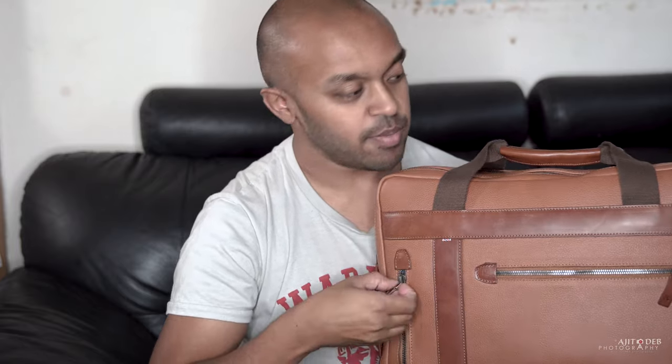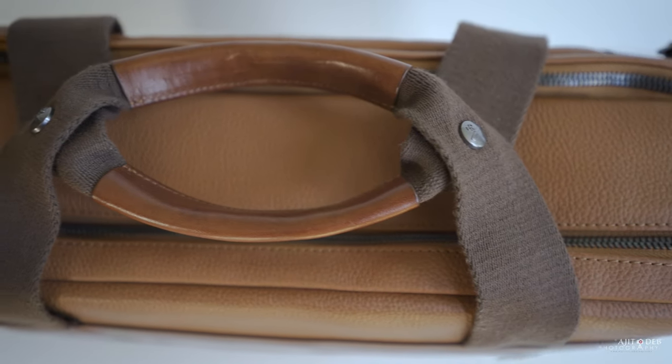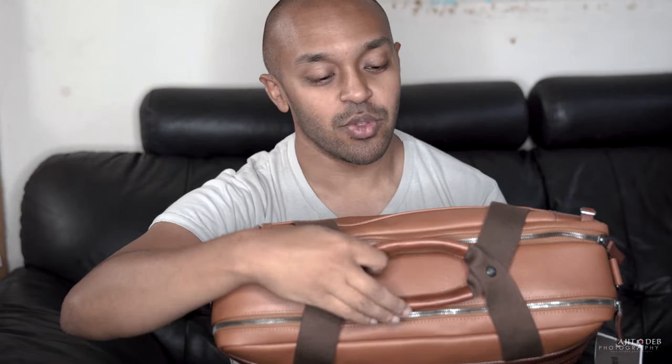You've got the zippers on one side — one here and one there. The top handles are quite a nice touch. You've got these two metal buttons which hold the handles together so they don't flap around. I'm assuming that's for when you're using the bag in a vertical position, so when you're using the shoulder straps these are not flapping around as you're walking.